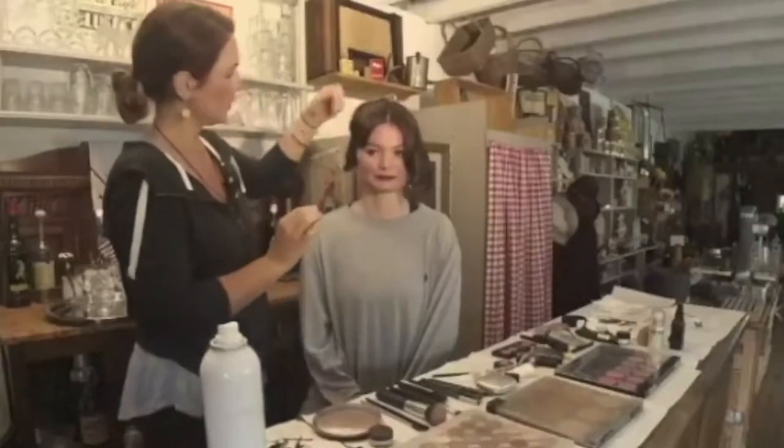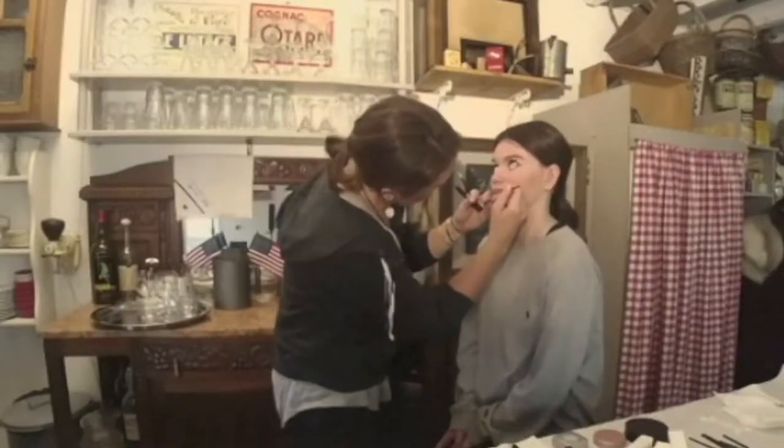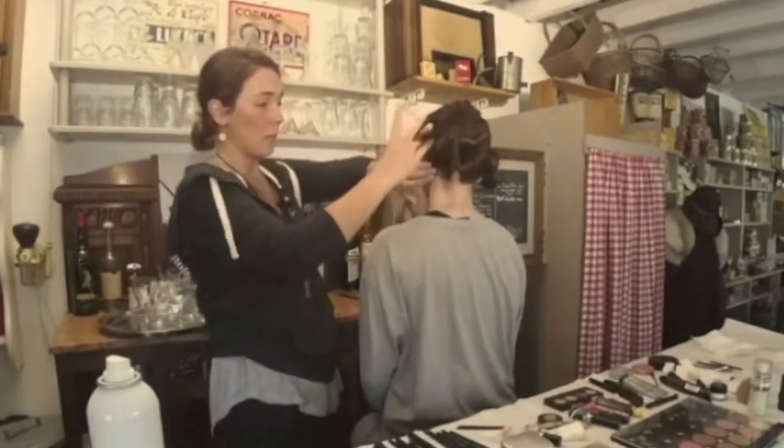Hey ladies, you still looking for a Halloween costume idea? We've got a great one. Why not step back into the 1940s and recreate that iconic look? It isn't that hard. Here's how to do it.